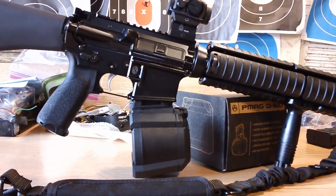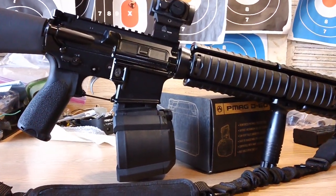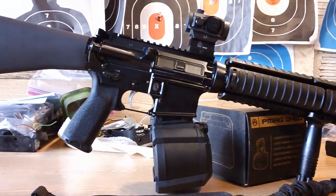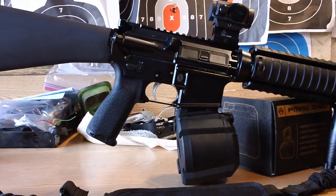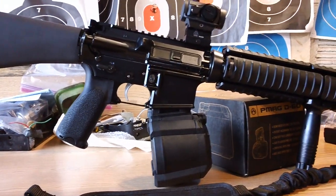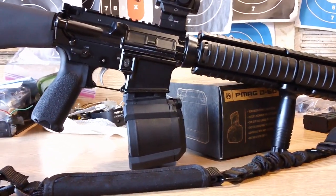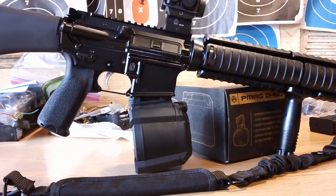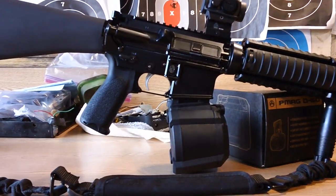It's only about four and a half to five inches sticking out — actually shorter than most magazines out there. That's what it looks like when it's fully seated into the magwell. This is the newer D60 P-Mag gen M3. If anybody wanted to see a comparison, it's a relatively compact design.